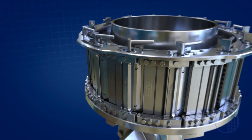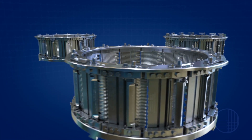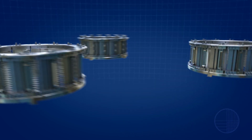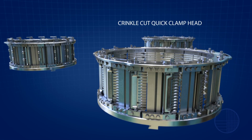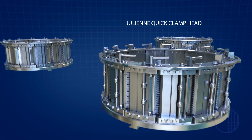The microadjustable head also comes in a variety of shaped knife setups, such as the 125 V-cut quick clamp head, the crinkle cut quick clamp head, and the julienne quick clamp head.